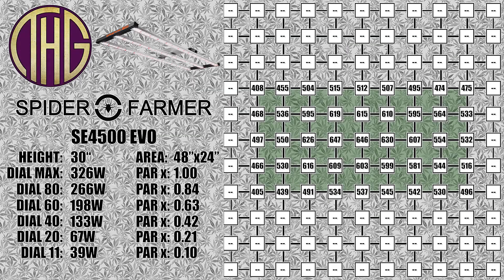Now that we have moved the light up to 30 inches above the sensor, we are seeing a maximum of 647 PAR in the center area, with the light levels staying pretty consistent between 408 and just under 500 PAR at the far corners.